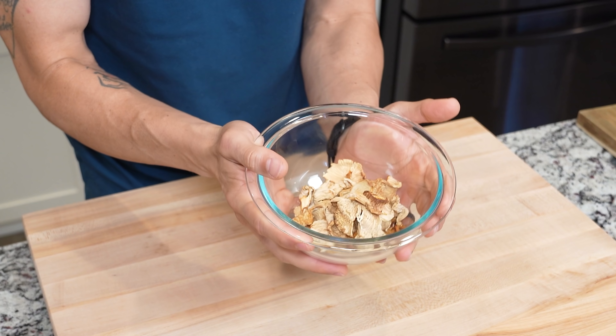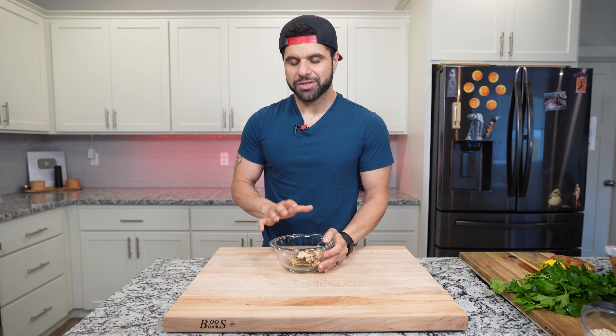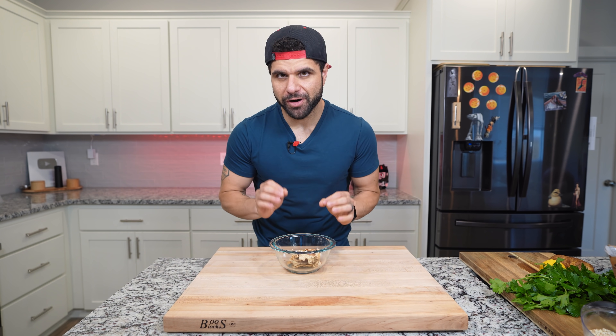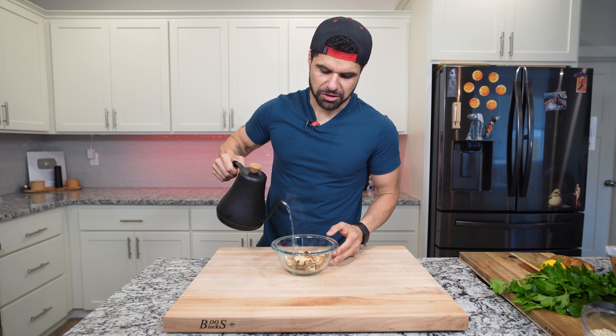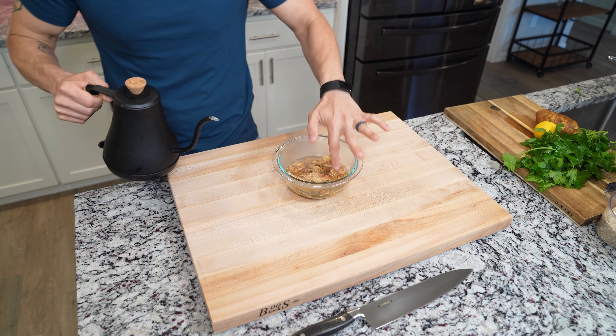I'm taking Polish influences for this dish because it's based on Polish lore — The Witcher. And chanterelles happen to be one of the most popular mushrooms used in Polish cuisine. I can only find these dry, so we're going to reconstitute them. But if you can find them fresh, so much better. Just pour a little bit of hot water directly on top of those mushrooms, make sure they're fully covered, and let them hang out while we work with everything else.